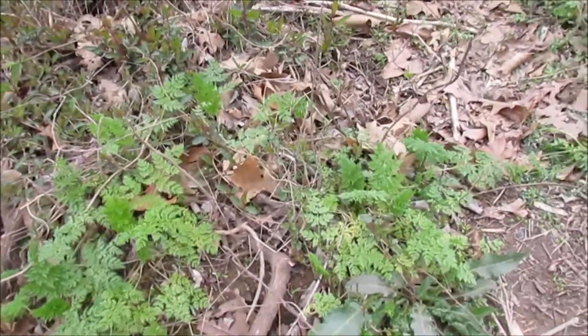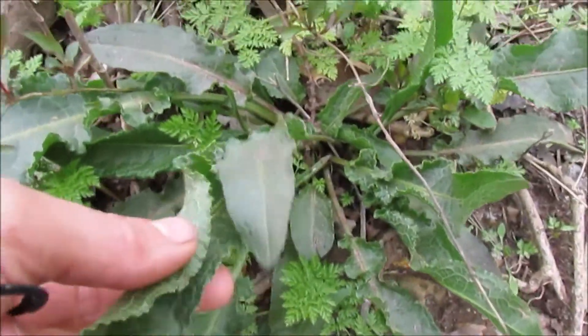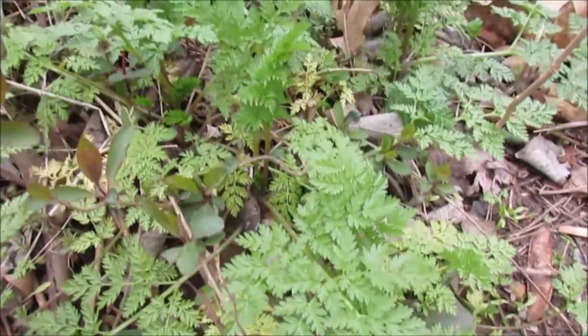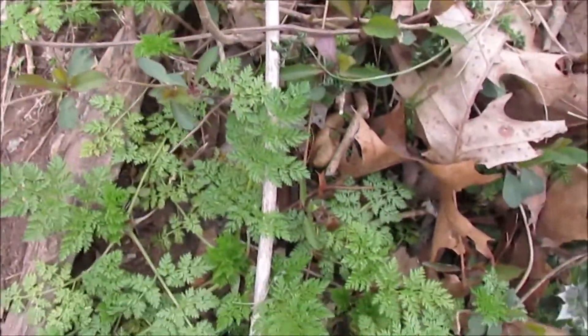Next to it, next to the poison hemlock, is some nice dock coming up here. You have to be really careful when you are learning about plants and foraging to stay away from ones that might be dangerous.